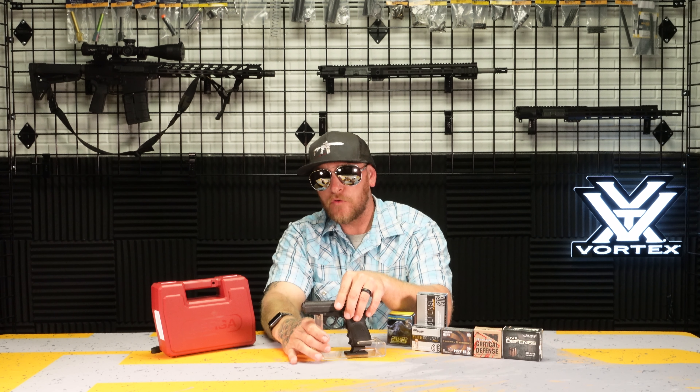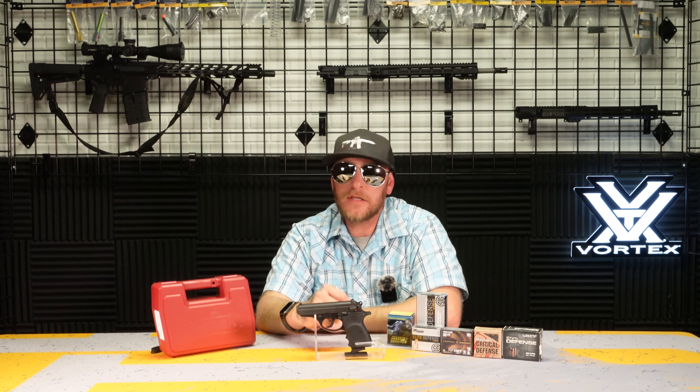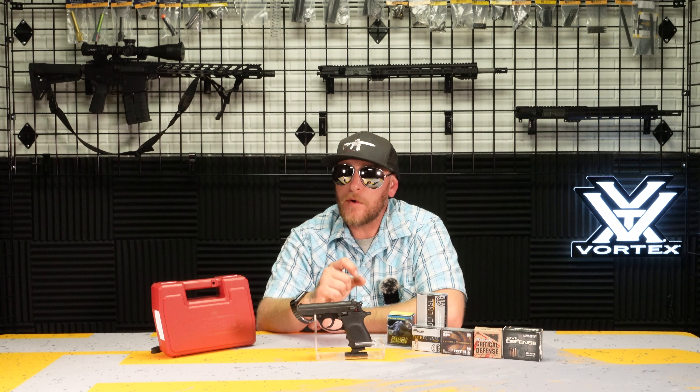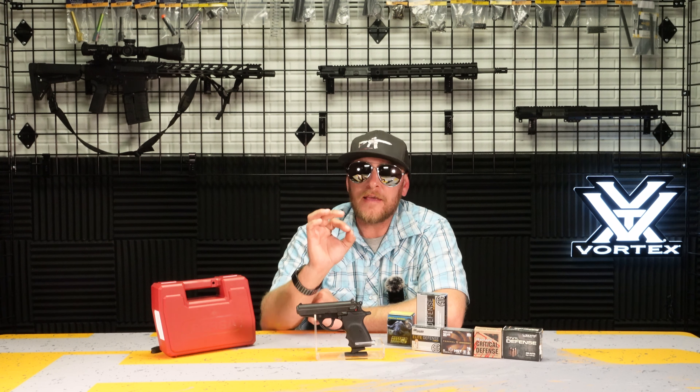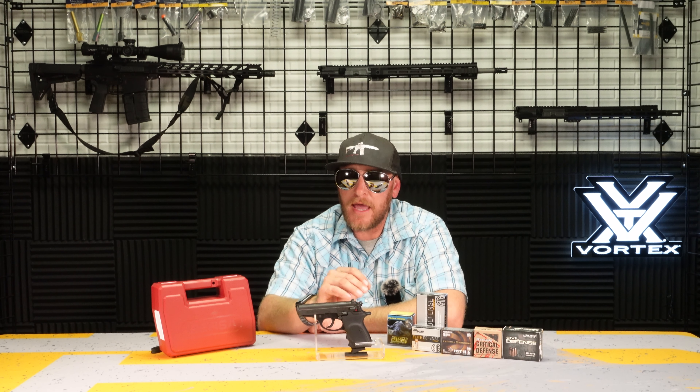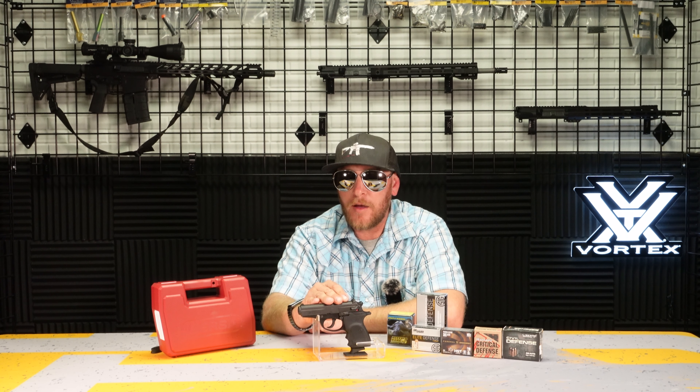The next thing I want to mention is the trigger. The double action single action trigger is nice on both sides. It's a very smooth, clean, crisp trigger on the double action, and even crisper on the single action side as you would expect. Bursa did an excellent job with that trigger.